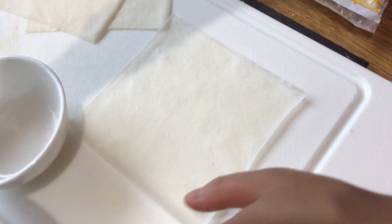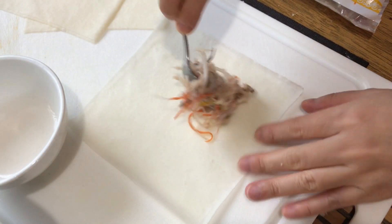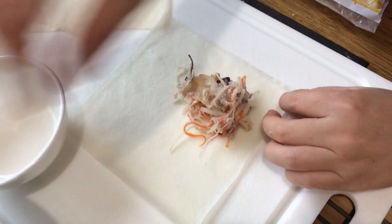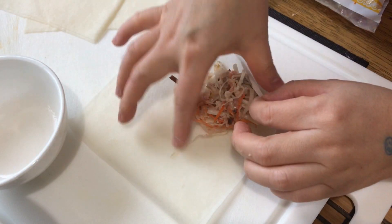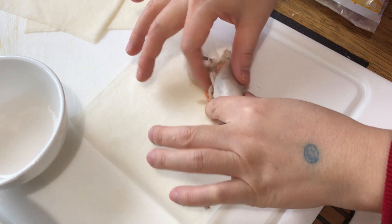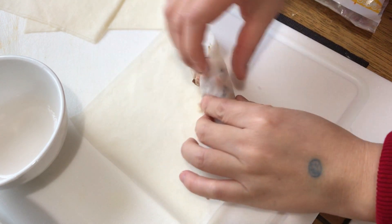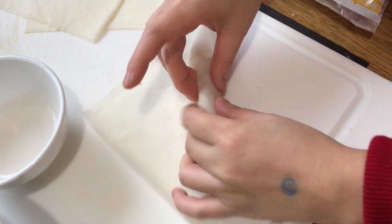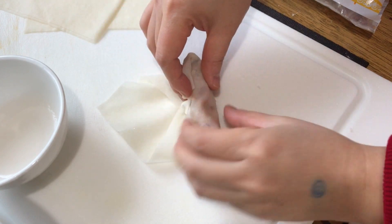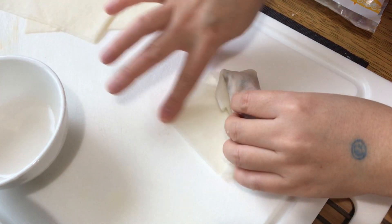Now we are ready to roll. I am using a teaspoon to portion the filling into the spring roll wrappers. As you can see, the glass noodles have softened up because they absorbed the liquid from the bean sprouts. Just wrap it and roll it.